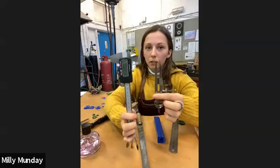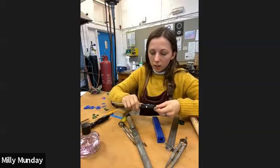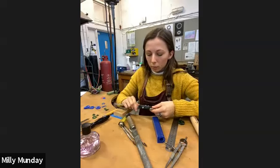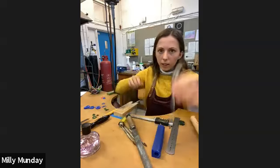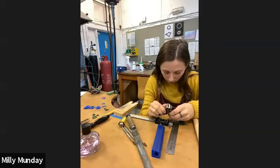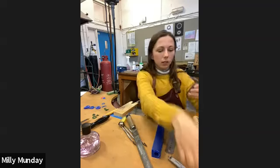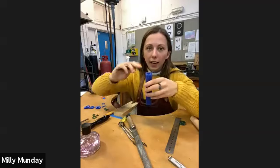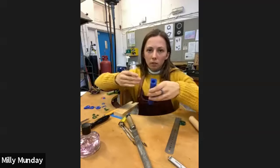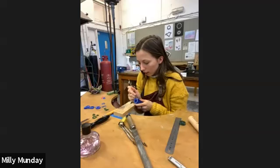I use my calipers and dividers a lot — these are my sort of key tools for this. So say I wanted to make a five millimetre wide ring band, I would set my calipers to five mil. Then I would use that to set my dividers. I've got my dividers set to five mil, and then what we want is for the ring tube to stay as flat as possible so that we're not making wonky rings.